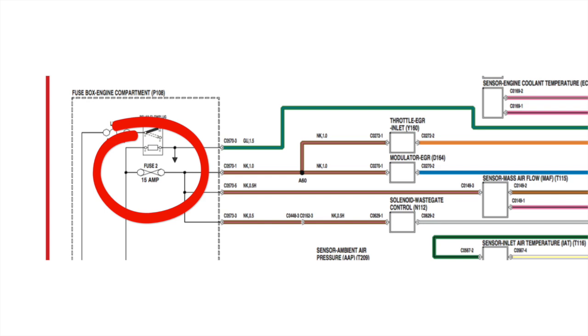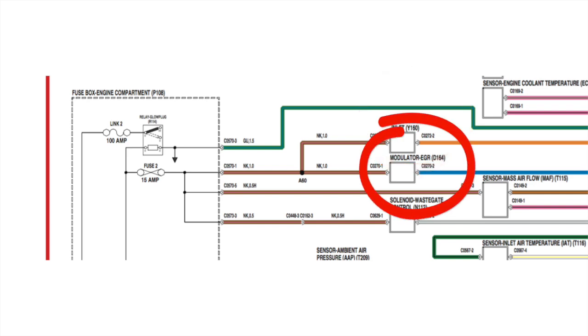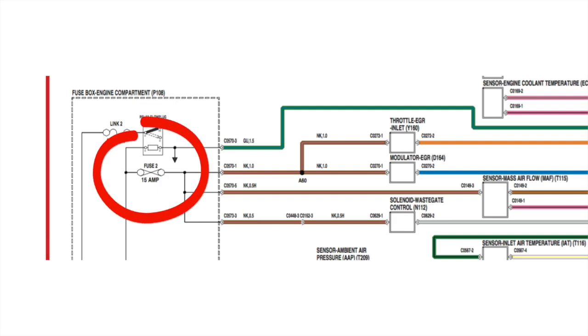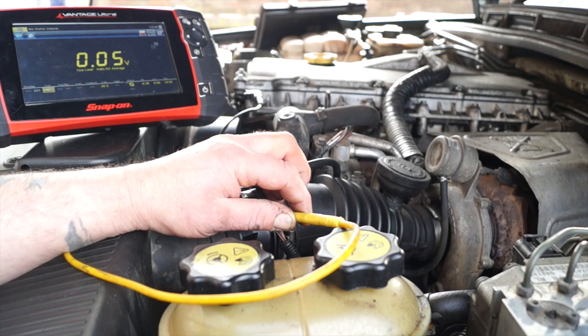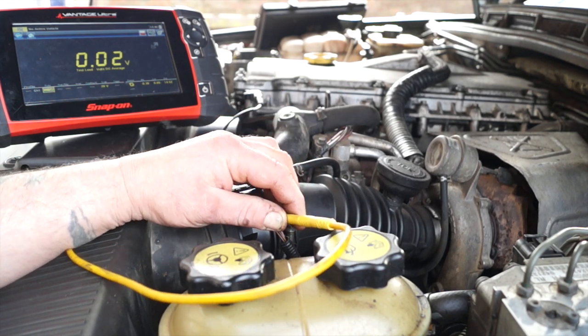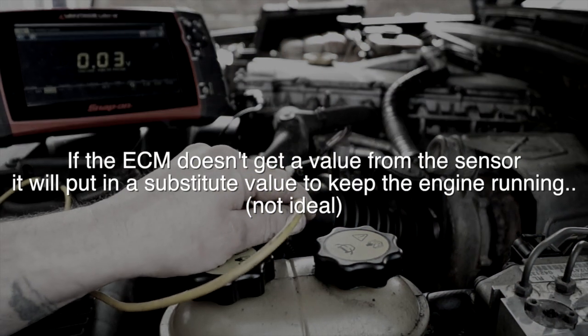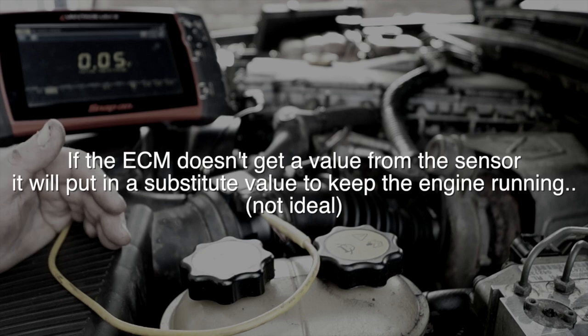The circuit where I pulled the fuse - fuse two - also supplies the EGR throttle inlet modulator, the mass airflow sensor power supply, and the wastegate solenoid control. So that fuse is supplying quite a lot, and if it blows it knocks out quite a bit. The MAF helps with the fueling strategies for the ECU, working out how much fuel to inject at certain revs under certain loads. However, if there's no voltage and the mass airflow is not working, the ECU will substitute values to keep the engine running, which is not ideal.